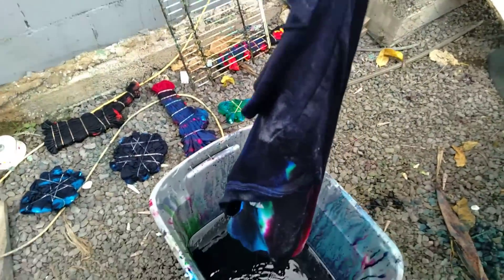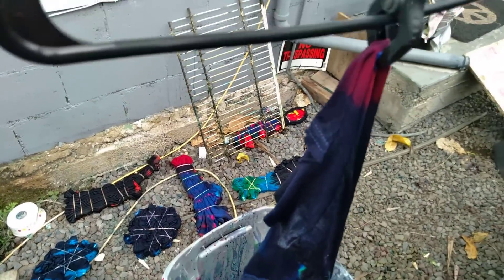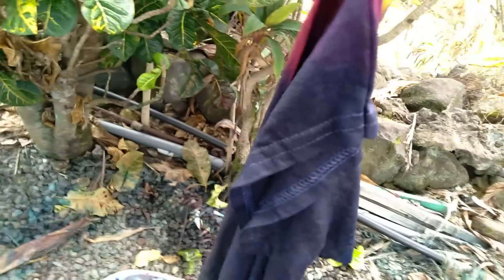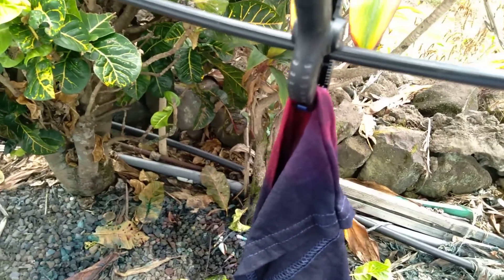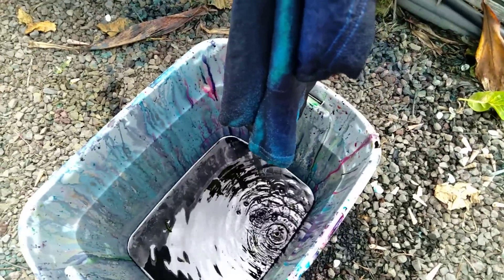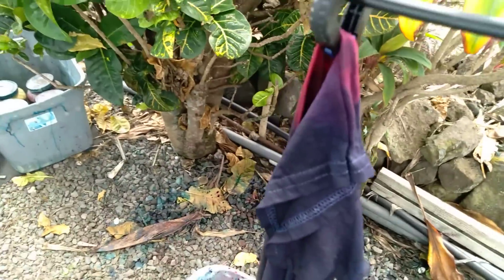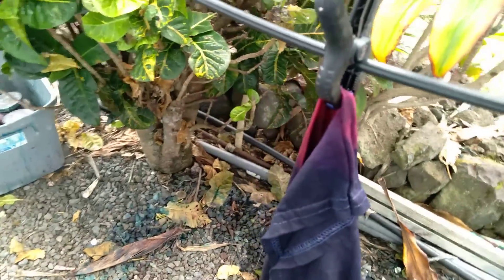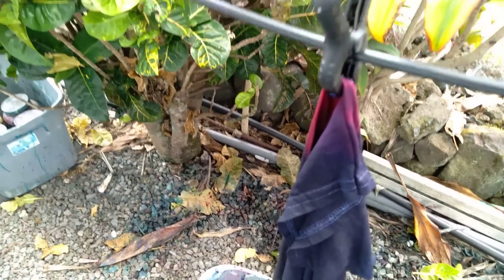We're going to check this out in a few minutes and see how it looks — it's going to be pretty trippy. I suggest you let it sit. Don't even peek and don't even open it up or look at it. Just let it sit like this for at least 12 hours — 24 hours is best. But wait until it's done dripping. We're going to be back in a little bit.